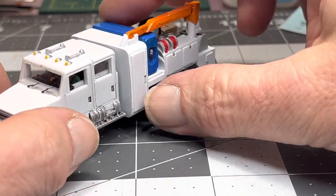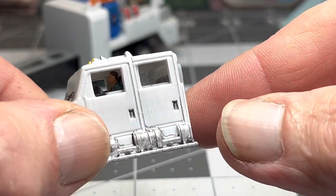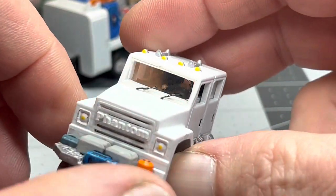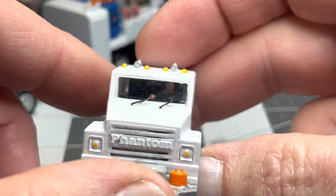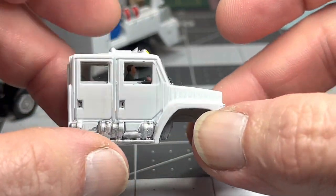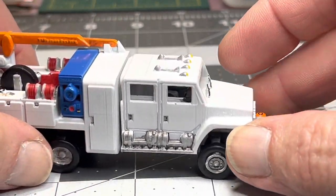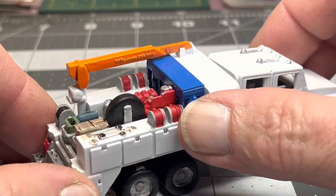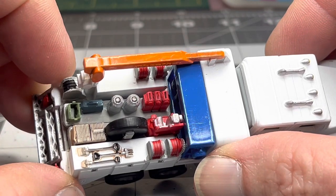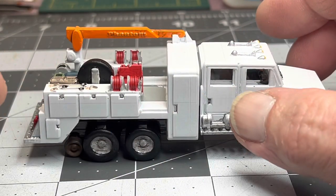I put windows in. Take the cab off — just on the back I got a driver in there; had to cut off pretty much most of his body to fit him in there. I put a windshield on and wipers just to make it look more realistic. There's a window in the back. I haven't glued anything down yet — paid more of the details, still got a little more touching up to do, but pretty much done.